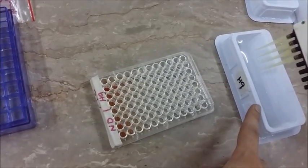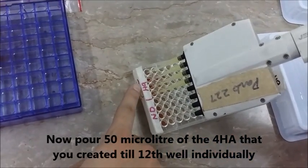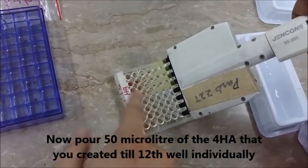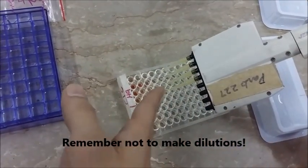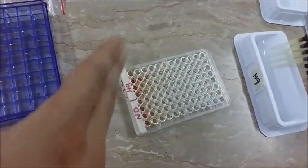We have poured the 4 HA of the H9 that we created, and we are going to pour it into the section for the H9 sample, till well 12. As you can see, we are not making dilutions here — we are picking up 50 microlitres from the reservoir and pouring it into the columns. Make sure that you do not forget any of the columns or wells.